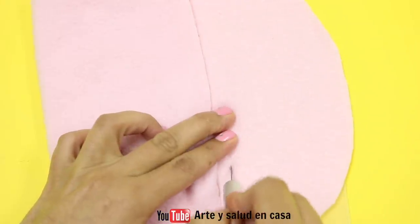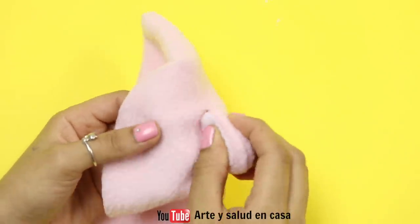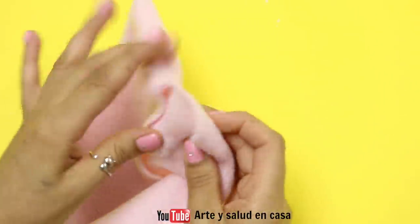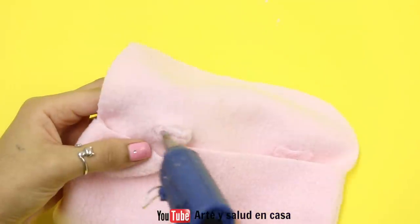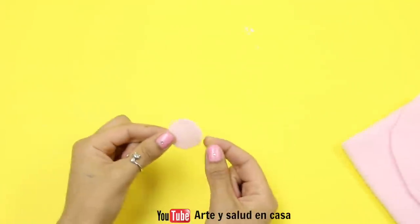Then use an exacto knife or scissors to cut those little marks open, and they should be big enough so that the ear can fit through. Now you're just going to add a little bit of hot glue here and cover it with some fabric so that it looks pretty.